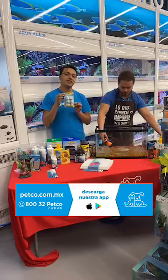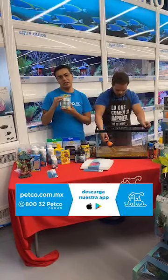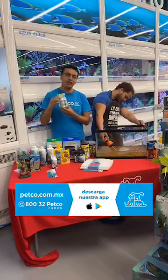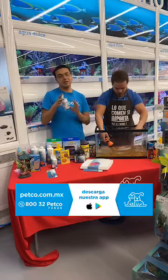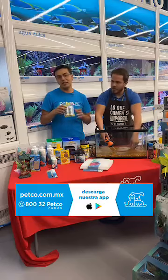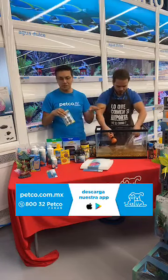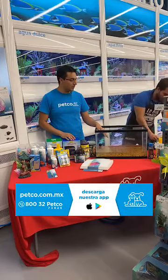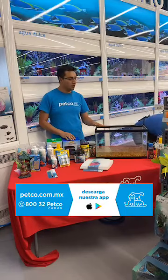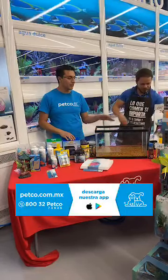Mi compañero ya está por llenar casi el 25% de nuestro acuario. También es importante monitorear la calidad del agua, y para ello existen algunos kits que nos miden la calidad del agua. Estos kits son muy básicos y se basan a través de la colorimetría. Lo que haces es introducir una tira reactiva dentro del agua y ahí nos va a dar los valores deseados. Si tenemos algún parámetro elevado, es recomendable utilizar algún otro acondicionador para controlarlo.